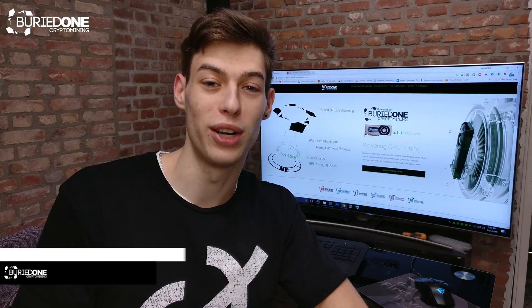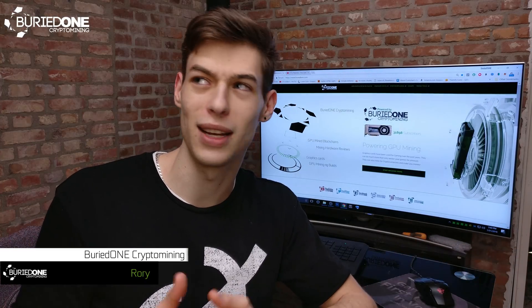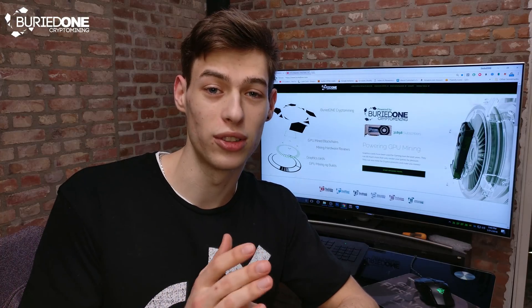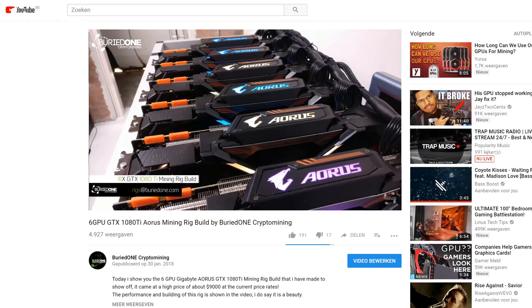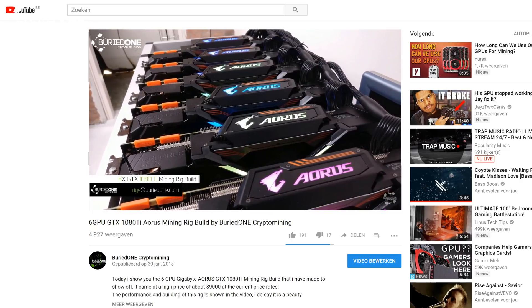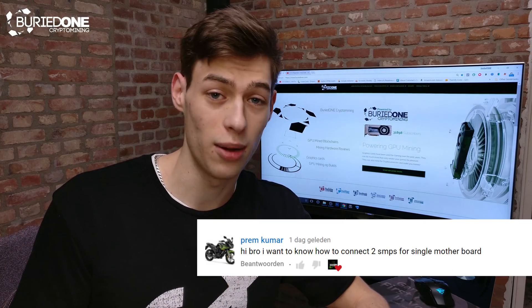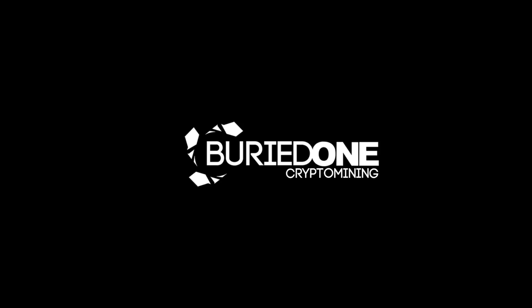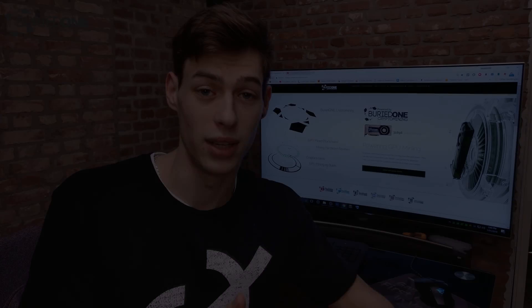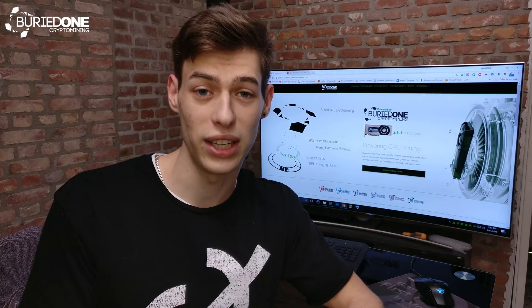Hello everyone and welcome back to a brand new video from BirdOne, and welcome inside the new studio. It's not finished yet — it's going to take a while. But today's video is about dual, triple, or quadruple power supplies and how you can connect them together, because in yesterday's video I showed that I was using a dual power supply system, and someone named Prem asked how I accomplished getting two power supplies to work on my system. So I decided to make a video about this topic, as we also need to cover it for the in-depth series we're going to be doing.